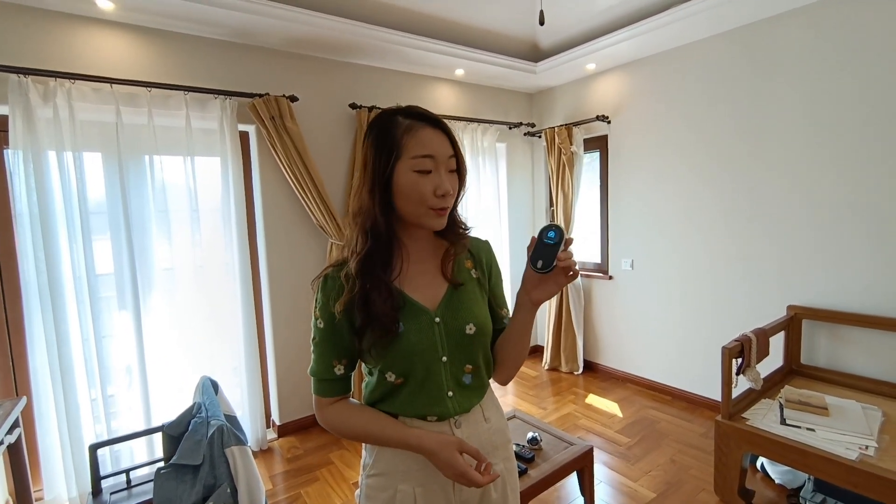Hi everyone, this is Mei Li from Hosea Design. I'm one of the co-founders of this team. And today I'm going to introduce you to our new product, Mether. I will walk you through all the functions of this product one by one.